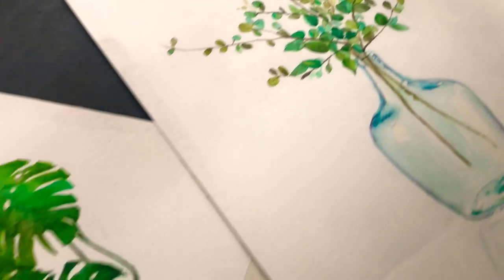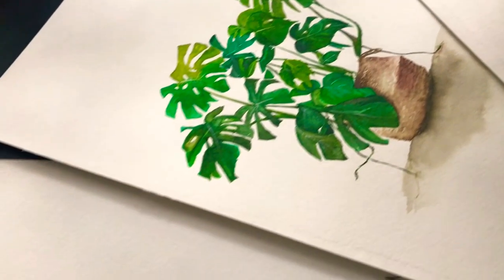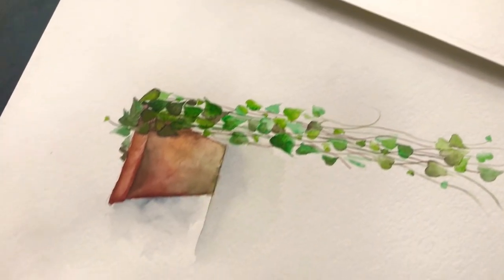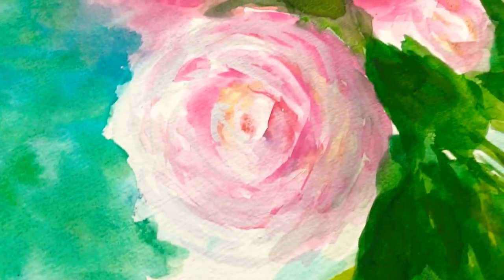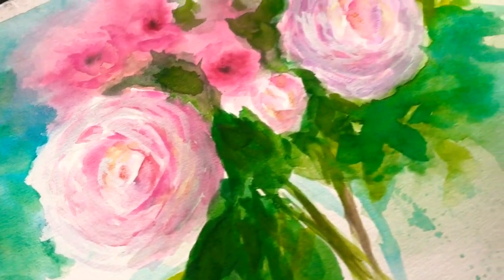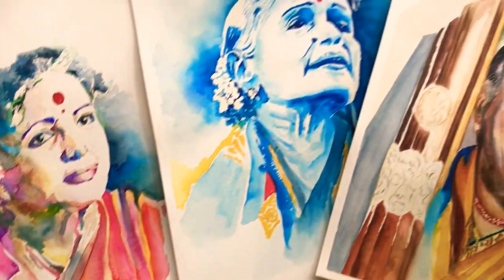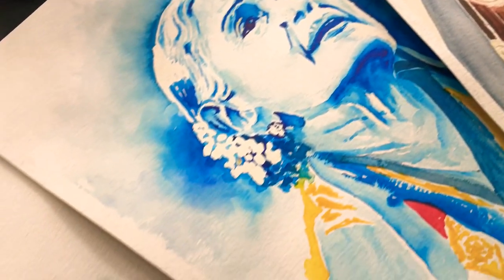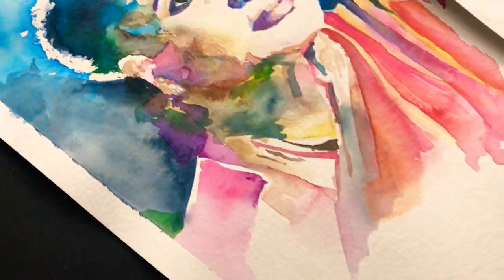Hi guys, answering all your questions that you've been asking me for the past few weeks and months — repeatedly the same thing about which paints I use for my watercolors, the brand, and the same with the brushes and papers I use for my watercolor paintings. So here it is. I hope you enjoy it — you'll have a very detailed tour of all art supplies related to my watercolors in this video.